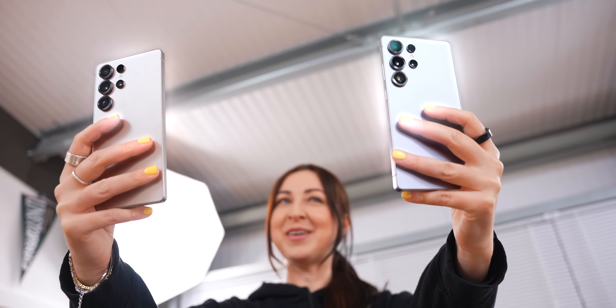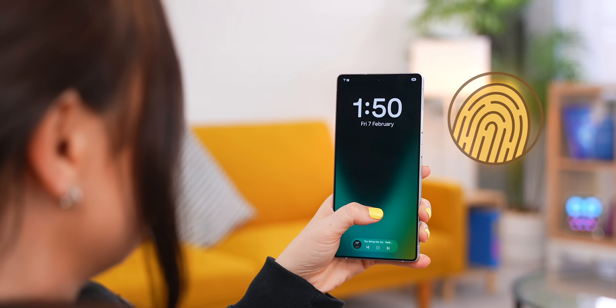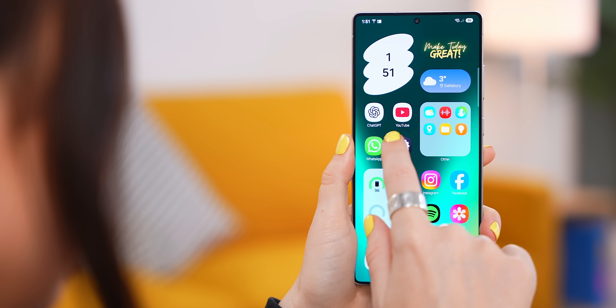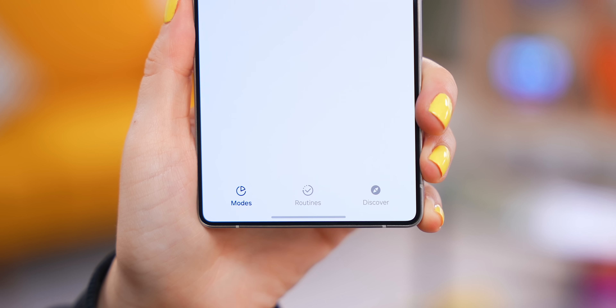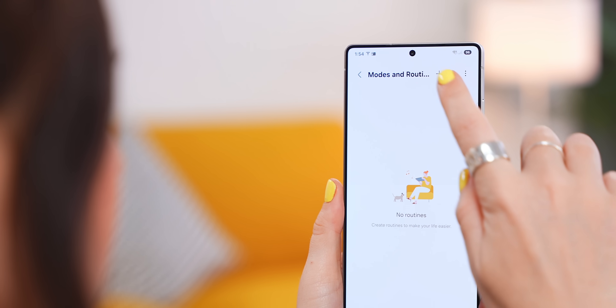Let's kick off with a trick that I guarantee no one's shown you. First, make sure you've added a fingerprint unlock to your Ultra. Then head into Settings and open up Modes and Routines, tap on Routines, then hit the plus icon.